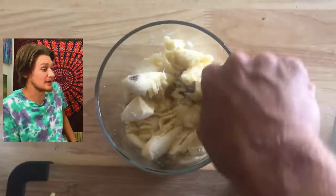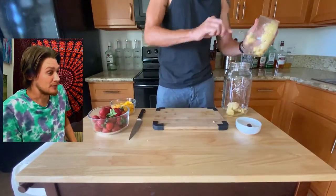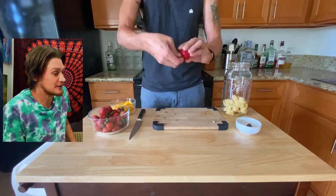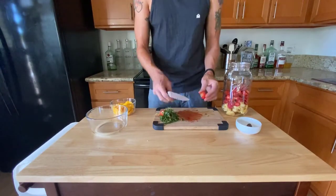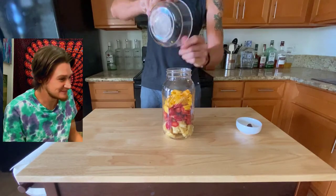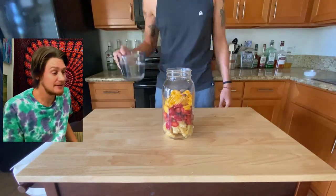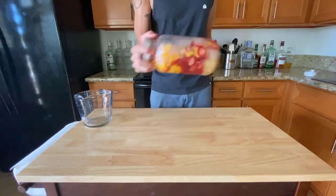First up, take four very ripe bananas, peel them, mush them down with a fork, and put them in your jar. Next, take your strawberries, take the green part off, slice them up, and throw those in your jar. Add your mangoes, a little bit of nutmeg, and pour in that rum.